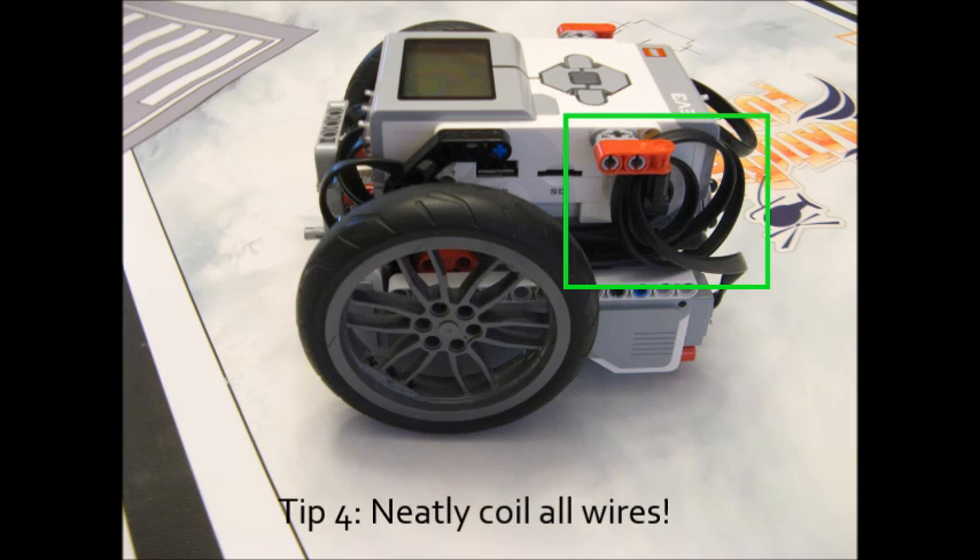The fourth tip is to very neatly coil the wires on your robot. You'll see in this picture that I've done exactly that — I've coiled all the wires where they're out of the way of any moving parts on the robot. This is important because you don't want your robot to drive around like a spaghetti monster and have your wires get caught on something on the field or on a moving part, and then have to rescue it.